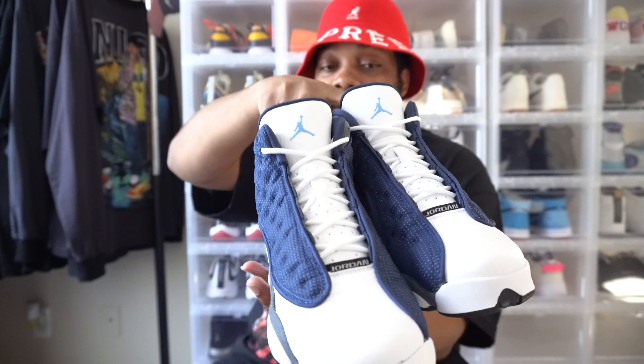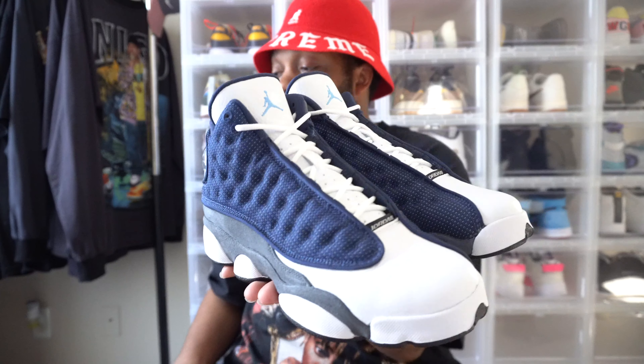These sneakers go brazy, make sure you go get your hands on a pair. Retail is looking pretty steep right now so you don't want to miss this pair. Just go out, get it — listen to Jiggy and go get your hands on a pair.